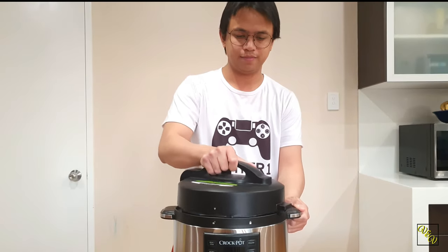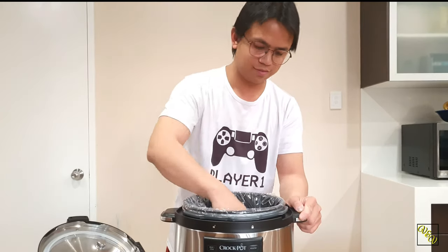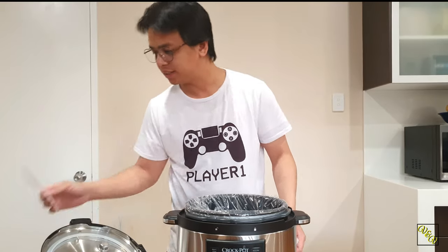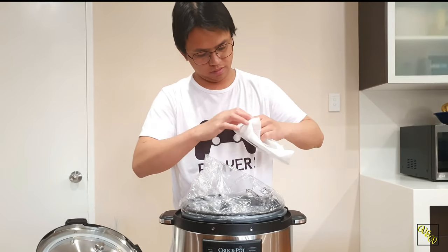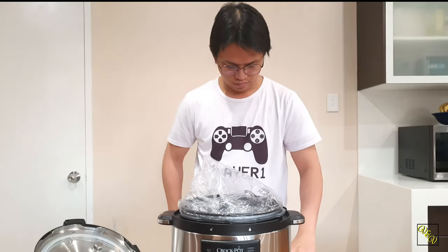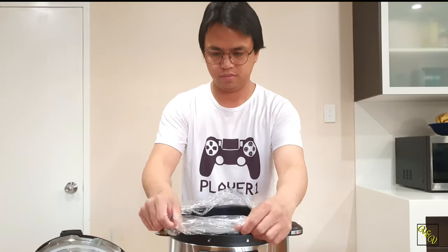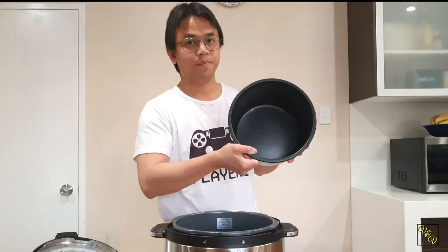And let's see what's inside. More packaging. Something for your rice. A little bit of water — there we go, moves on the back. And the actual pot itself.